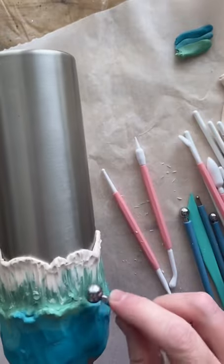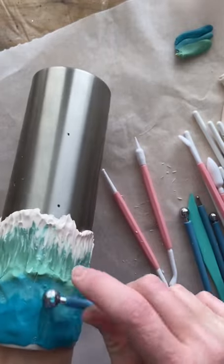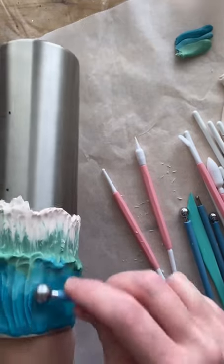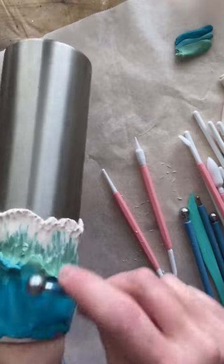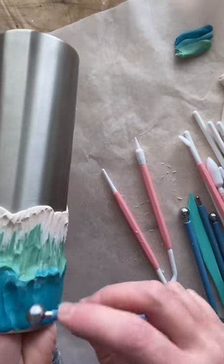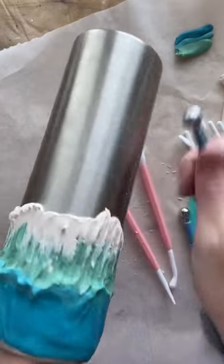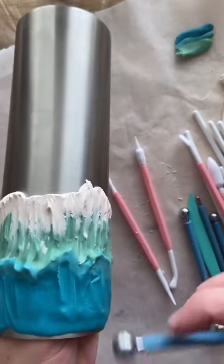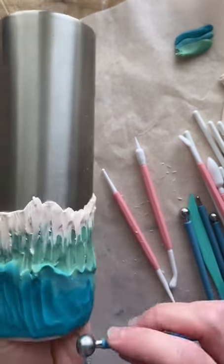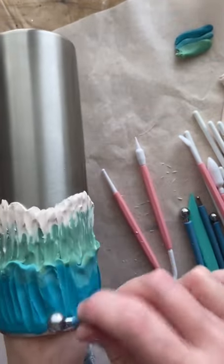I've gotten the bottom where I like it, so now I'm going into the top. I'm pulling down the clay to give that gathered raised spot, and I'll occasionally jump back down to the bottom and pull it upward. I'm applying pressure to get that raised look — one thing I didn't love is my dark blue overtook the light blue, so the light blue basically disappeared.